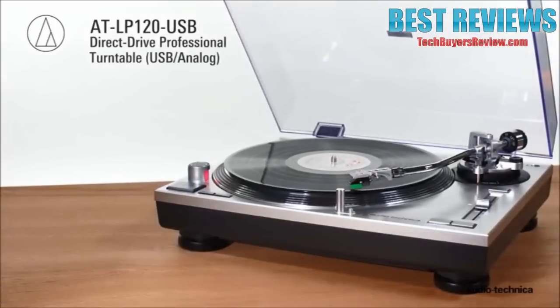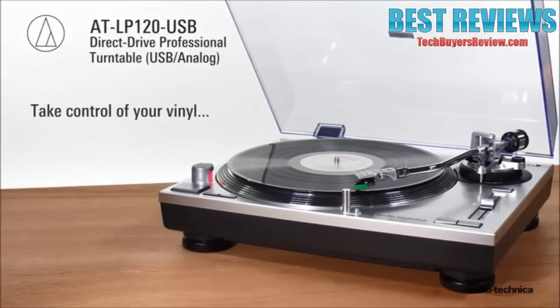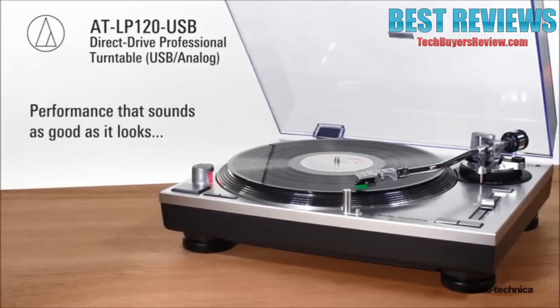The AT-LP120 USB Direct Drive Professional Turntable from Audio-Technica — take control of your vinyl with performance that sounds as good as it looks.